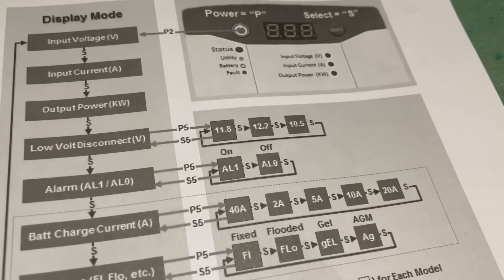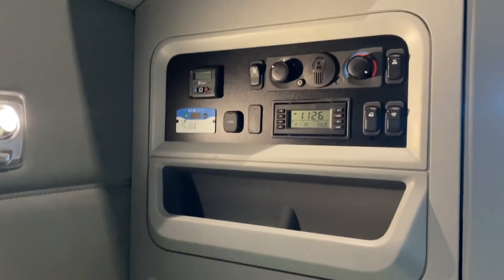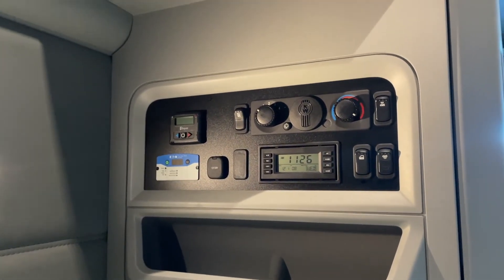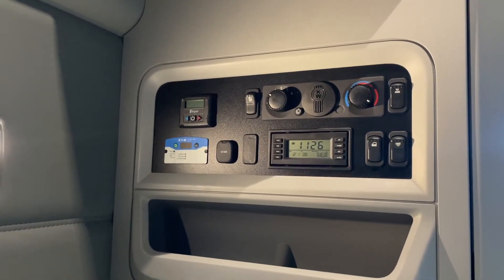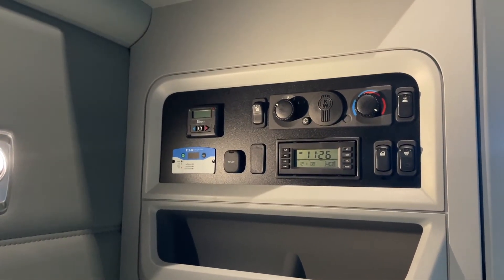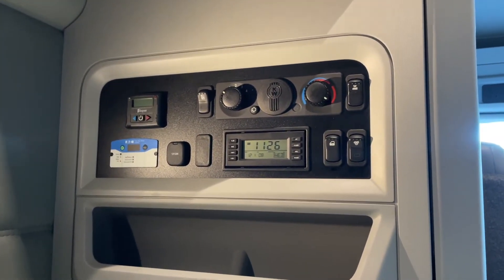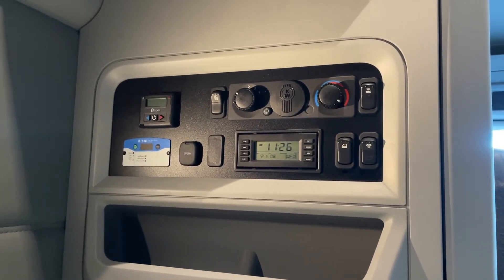You can see the low voltage disconnect with options like 11.8, 12.2, and 10.5. A lot of times it comes from the factory set at the highest voltage — 12.2. So when the truck is off and you're trying to sleep, the batteries are already around 12.6, and if they drop to 12.2, the inverter cuts off. That's just what the factory setting does.